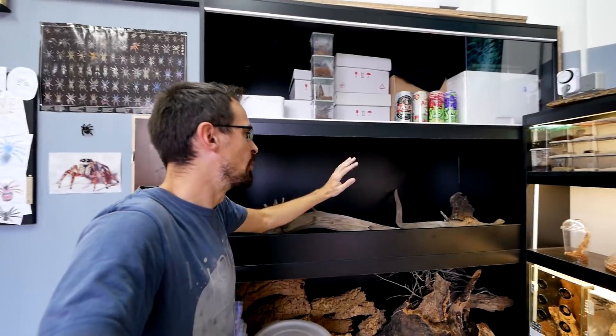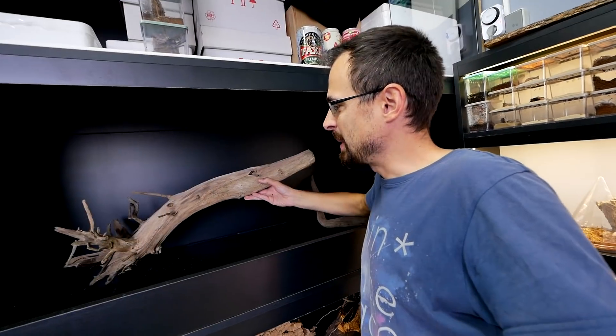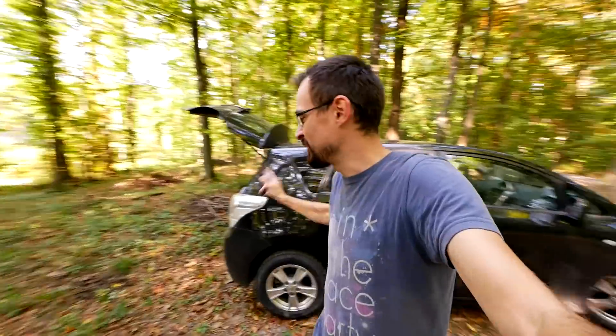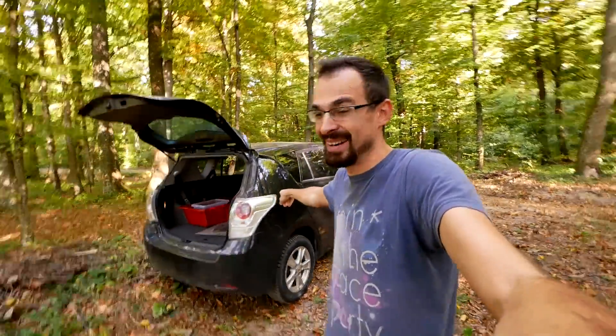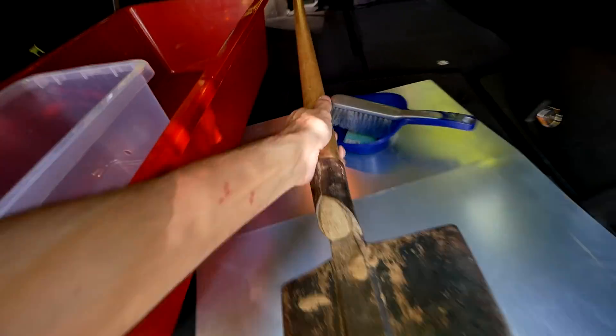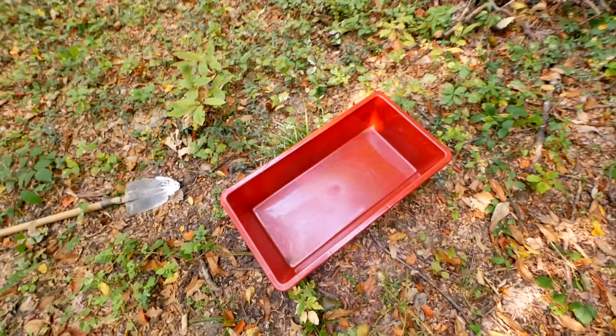Eventually if I decide to add the background it won't be a problem, but for now it will be without a background. To start working on this enclosure we need a lot of dirt, because I want this branch to be suspended, so I want a lot of dirt around it to hold it. To get nice clean dirt we need to teleport to the appropriate location — this is where I recorded the video about the supercar. We are deep inside the forest, so there aren't any chemicals or pesticides in the soil, so it should be safe to use inside the enclosure. I have this bucket and I need to fill the entire thing with dirt.